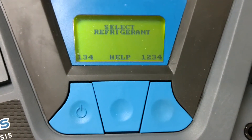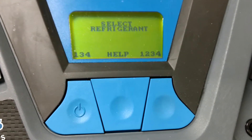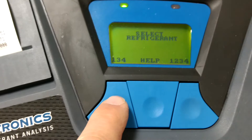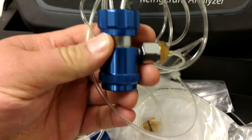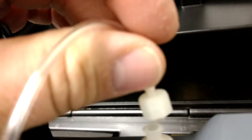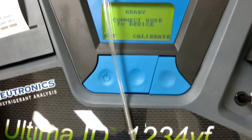Now here's where you select the refrigerant that you're going to test. This one defaults to testing for R134A or R1234YF. With today's cars, you're going to be checking for R134A most of the time. But if you happen to be checking for a YF car, you would press this button on the right. So let's just do R134A. It says ready — connect hose to device. This is where you would connect your R134A adapter and tubing so the machine can do a calibrate function, then press this button here. Connect this to the back, press it on, rotate it, put the hook in there, and then hit calibrate.